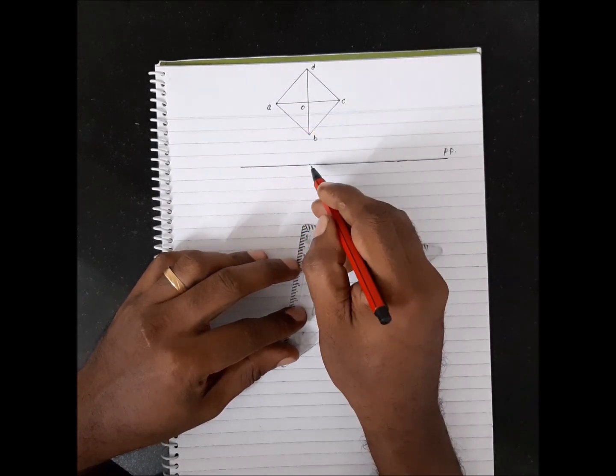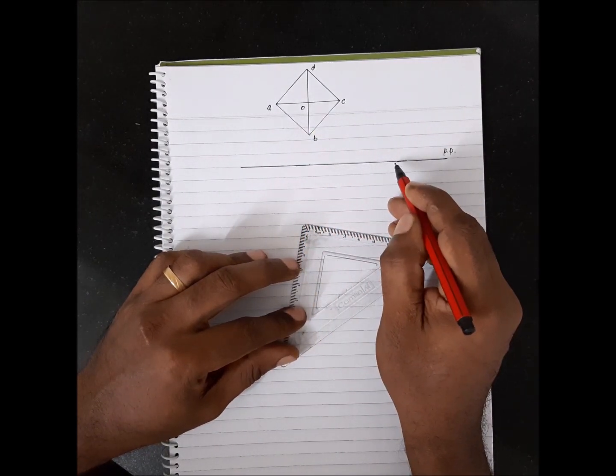From the center, go 40mm towards the right to locate the station point.